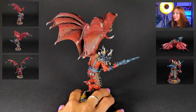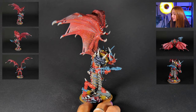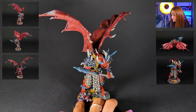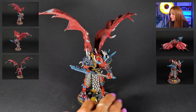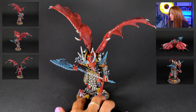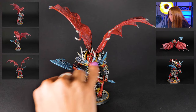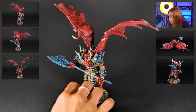So we rolled with it, and as you can see we have added some bits to the base — some dead leaves and really cool blood effects, really cool lining kind of things on the horns of it.